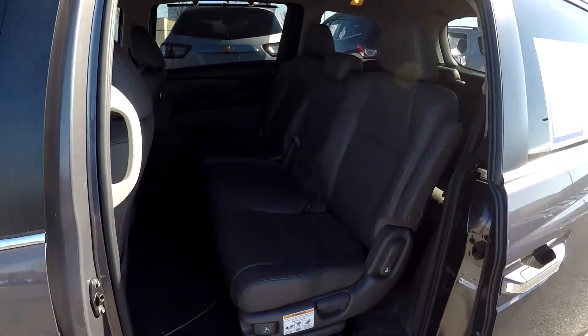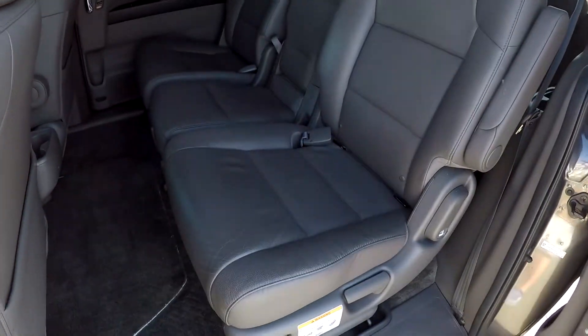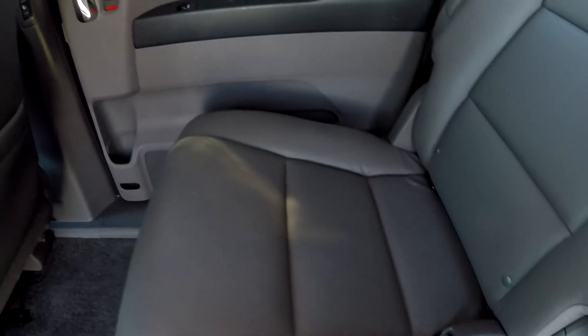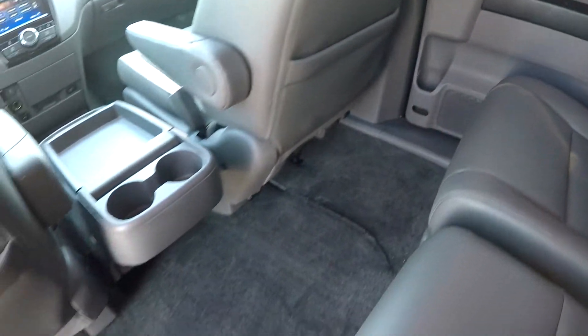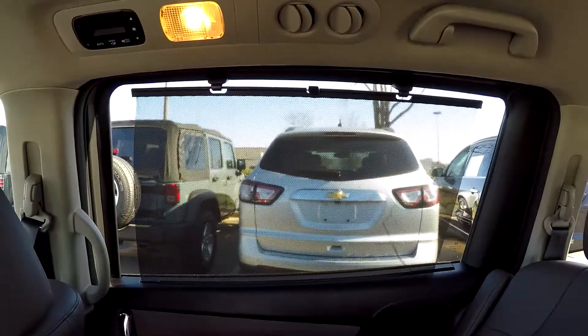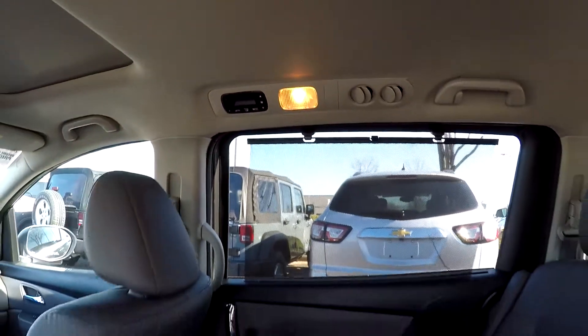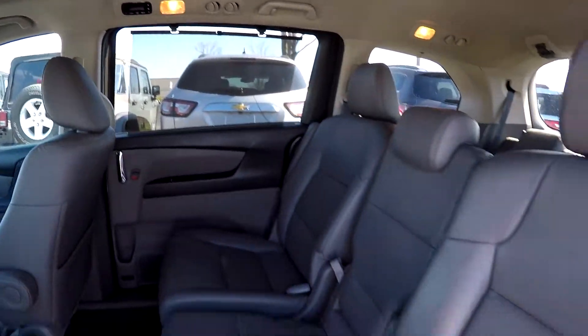As we take a look in the second row, we do have dual power sliding doors on either side. We're going to do a quick pan over the seating surface looking for any rips or tears — everything there looks great. All the flooring looks like it's in good shape. On the far side, you've got sunscreens for both your second seat passengers. You've also got rear air control, so you have the ability to control your comfort level in the back.